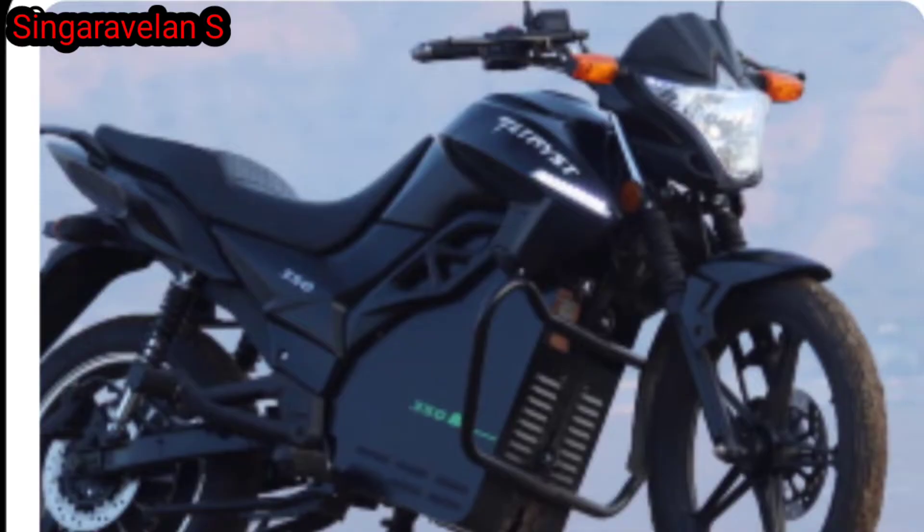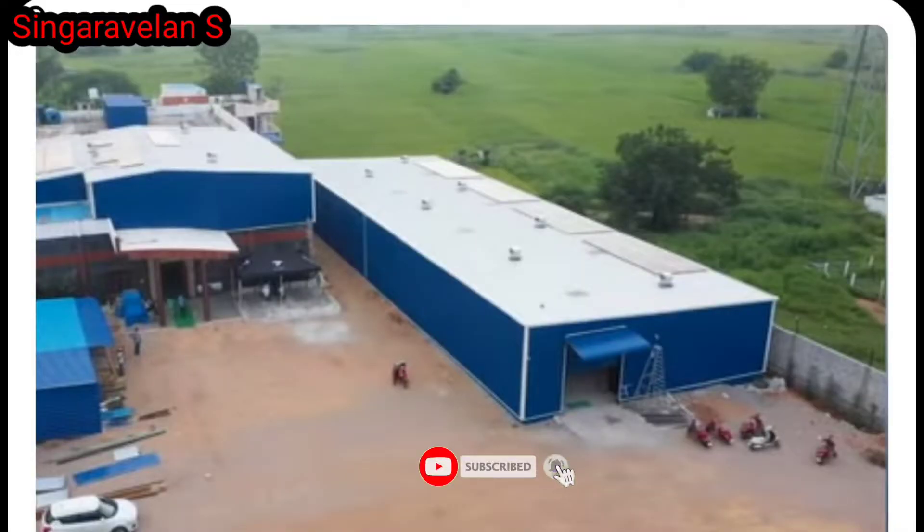It is an electric bike from an IIT Hyderabad incubated startup. This is the first electric bike from this startup. It is a successful electric scooter, and they handle parts, design, and manufacturing in-house.